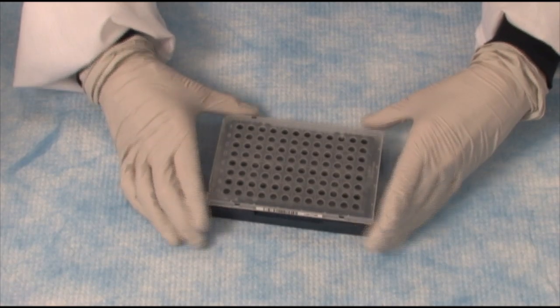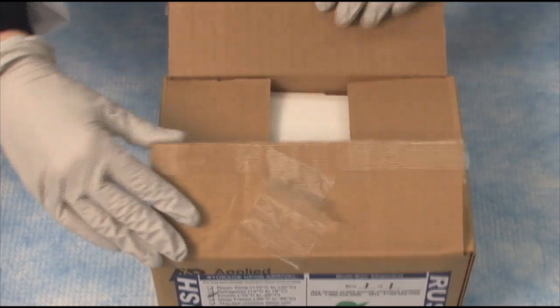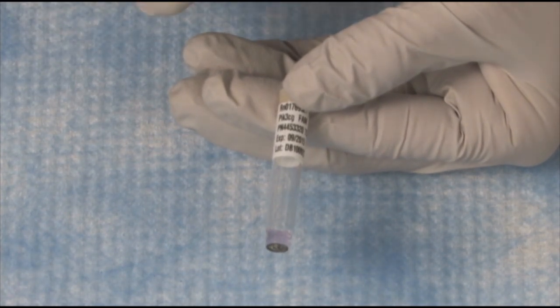Now I'm going to set my plate down in my tray. For TaqMan, we also require our TaqMan assays. This is a different box than what you saw the MasterMixes ship in. The TaqMan assays now ship at ambient temperature, and our TaqMan assays are in a concentration of 20x.